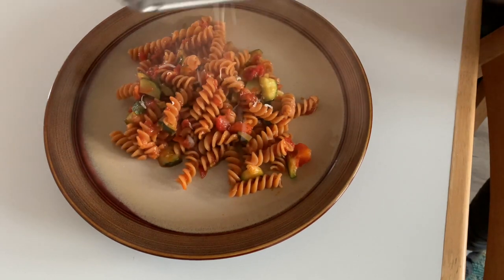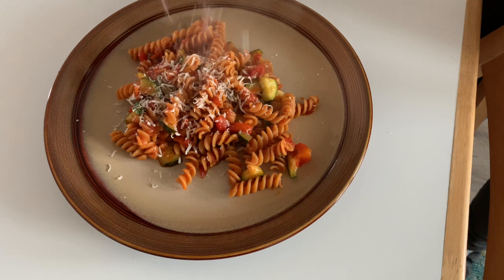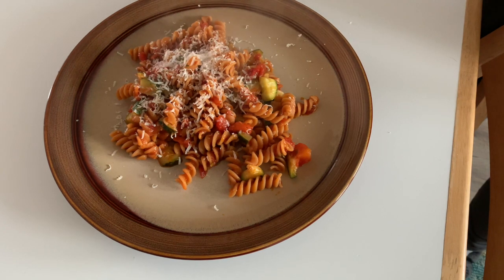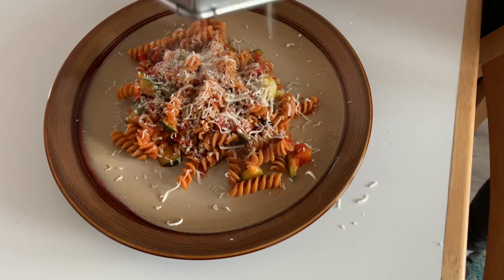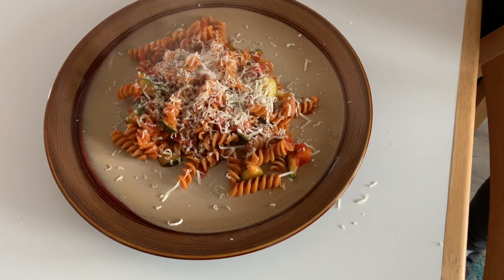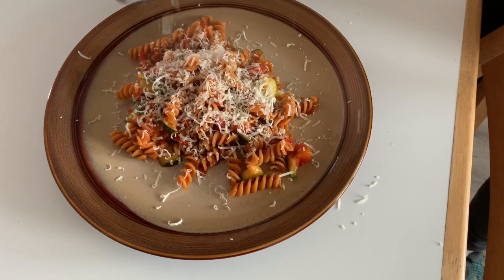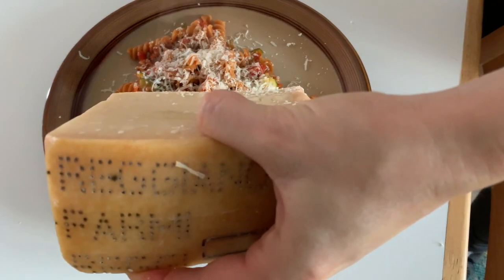A steaming plate of fusilli with tomatoes and zucchini wouldn't be complete without a generous serving of authentic Parmigiano Reggiano on top. To find out if the Parmigiano Reggiano is authentic, you have to look on the rind and make sure that the words "Parmigiano Reggiano" are actually printed on it.